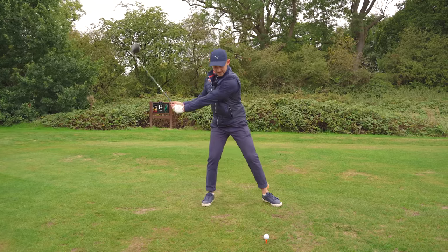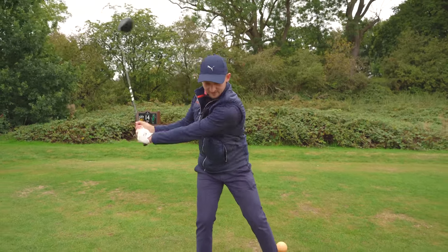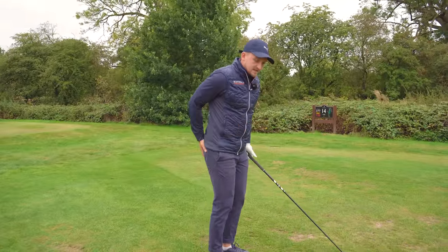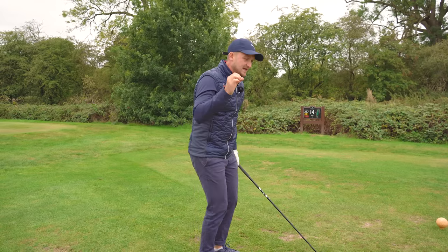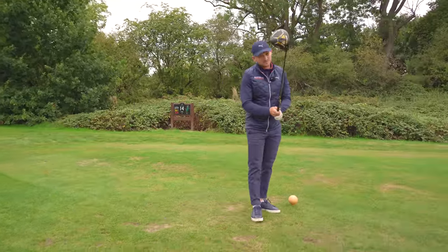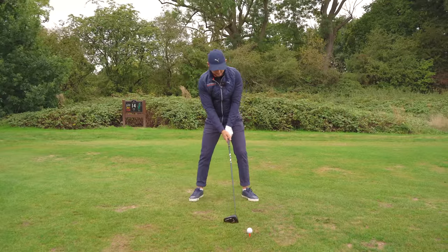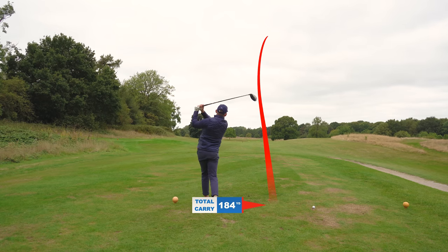Make your turn and look at my hip turn — look how loaded I am with absolutely zero sway. I really love this feeling. Taking this into the game with driver: think of a wall behind your bum and press your back right pocket into that wall. I've actually seen a few tour players do this move, and if it's good enough for them, it's 100% good enough for us.